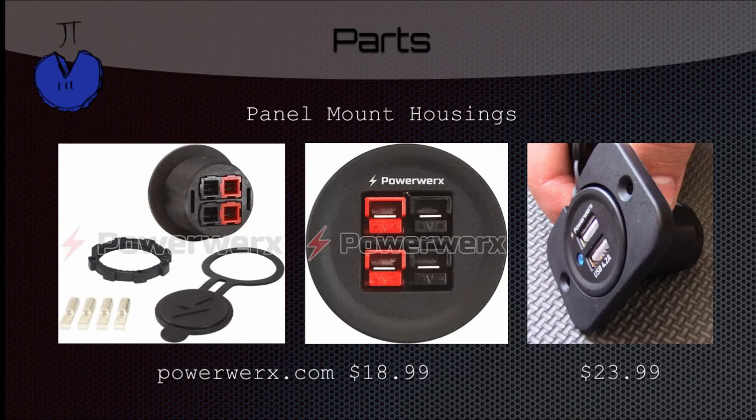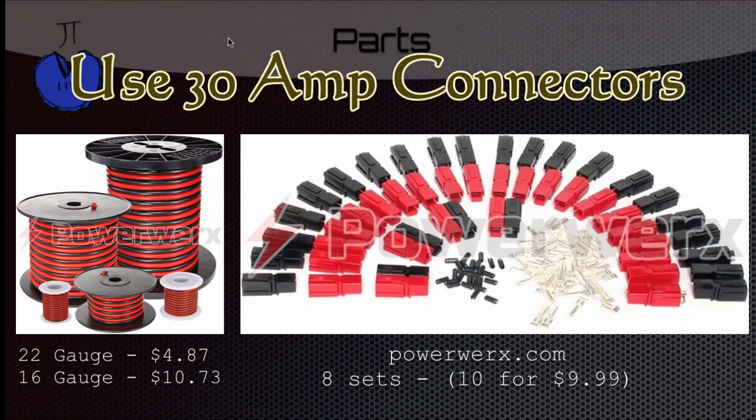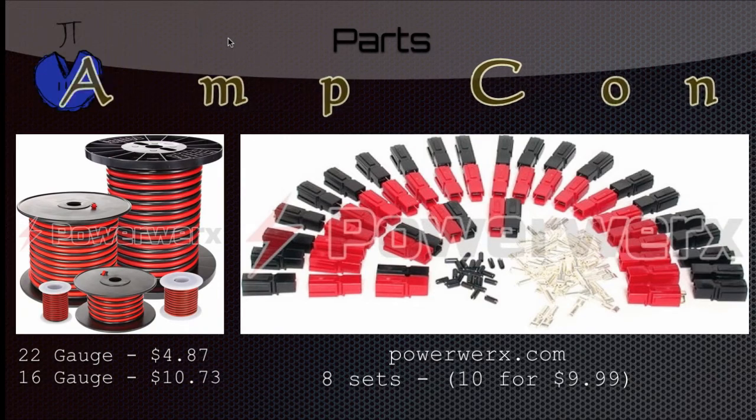You also need panel mount housings. You can get these from PowerWorks.com. One is for Anderson PowerPoles and one is for USB. If you go to PowerWorks.com and search panel mount housings you'll find these very quickly. If you've ever worked with Anderson PowerPoles before you'll probably have some power wire. You'll need a 22 gauge and a 16 gauge wire. We used 8 sets of Anderson PowerPole connectors, which you can also get from PowerWorks for about $10.